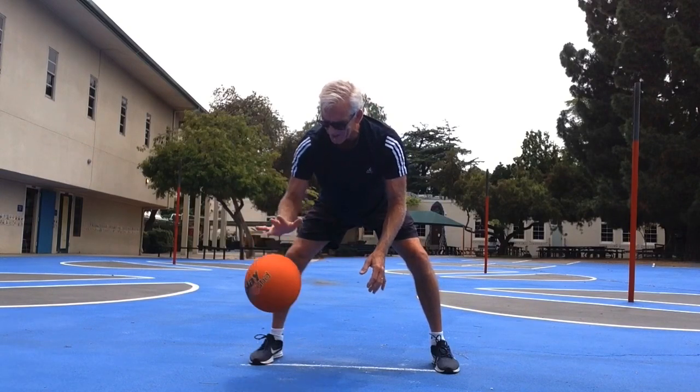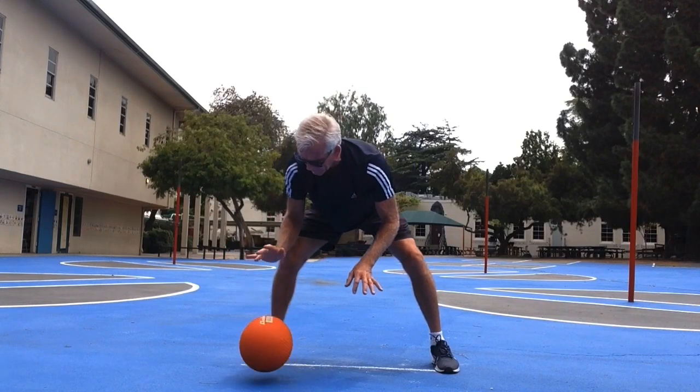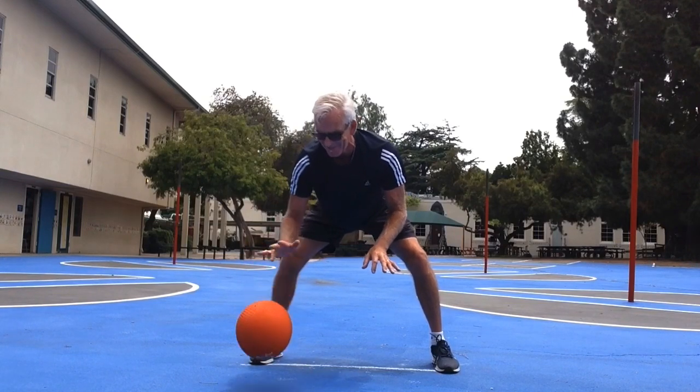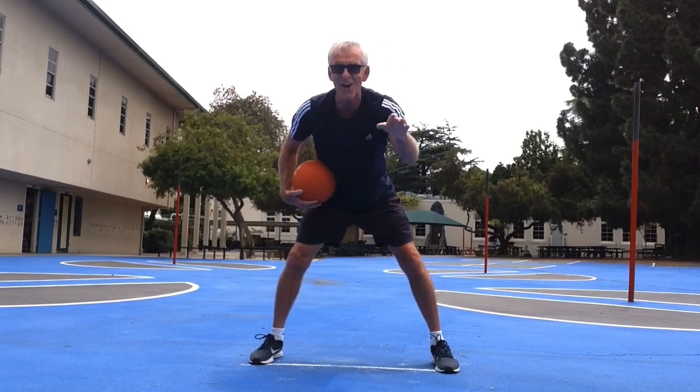So I'll see you guys next time, but I think I'll send you out with a little piano dribbling. Thumb, pointer, middle, ring, pinky — thumb, pointer, middle, ring, pinky, thumb. Boys and girls, I'll see you next time on the Carpenter campus. So long.